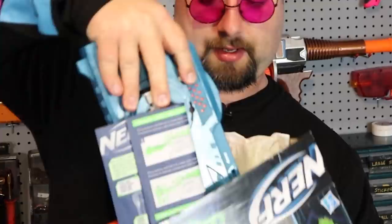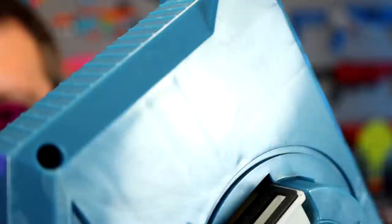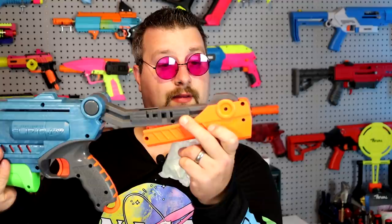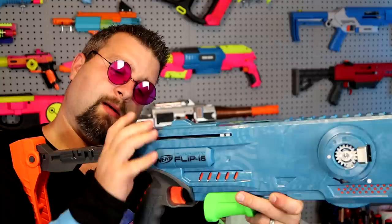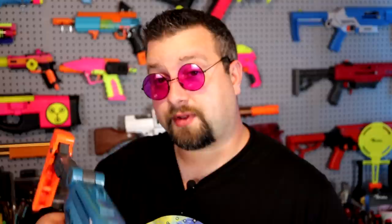Looks like the priming handle, and here is the blaster and darts. That's a chunky boy — and oh my goodness, we got screws, so that's off to a much better start. It actually feels different, really sturdy. Look at that stock — you push in the button and it basically locks in place. That is an actual sizable stock, got a little flex in it. And right here you've got your flip function which flips the barrels. It's a top prime.